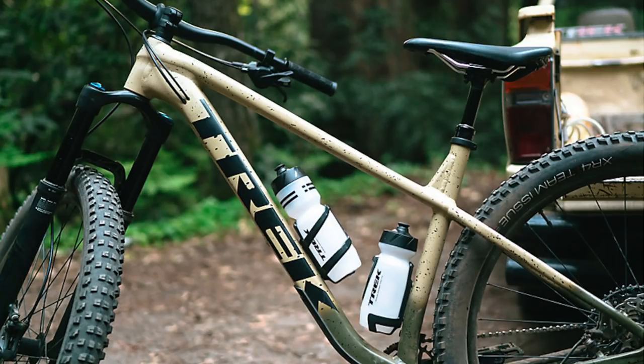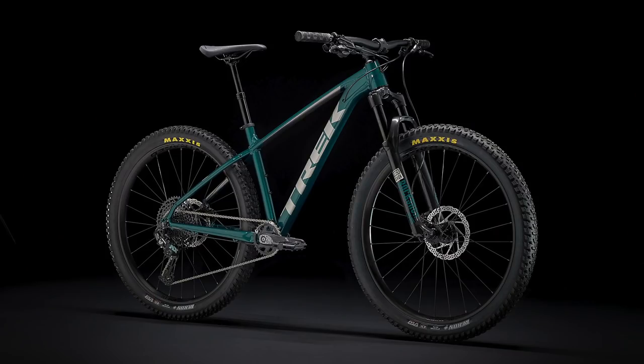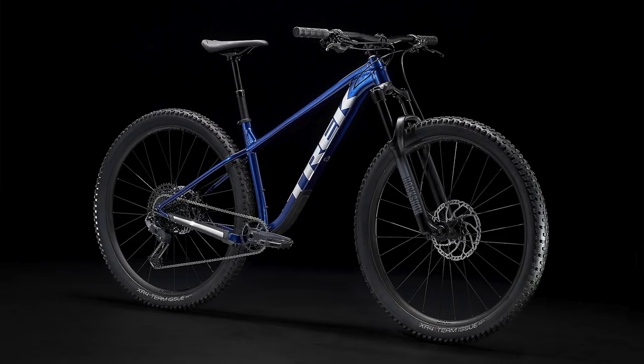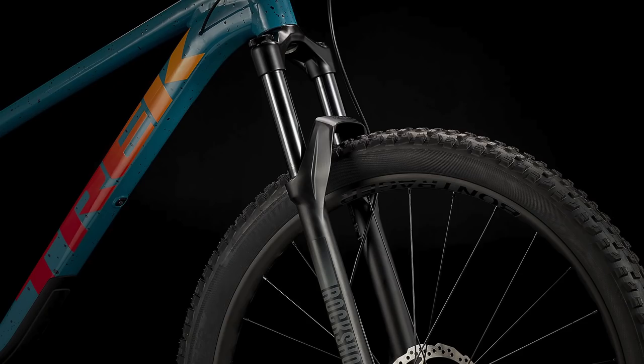The Trek Roscoe lineup has always been a mountain biking focused lineup that is more about having a fun and playful ride on the trail, designed as a more downhill focused bike over a cross-country and efficiency focused bike. In the past they've usually come with 27.5 inch diameter wheels with plus size tires, but this year Trek switched it up and made the Roscoe lineup much more trail ready with 29 inch wheels on most new models. The Roscoes of the past also used 120mm of suspension travel in their forks while most of the new bikes now use 140mm of travel.